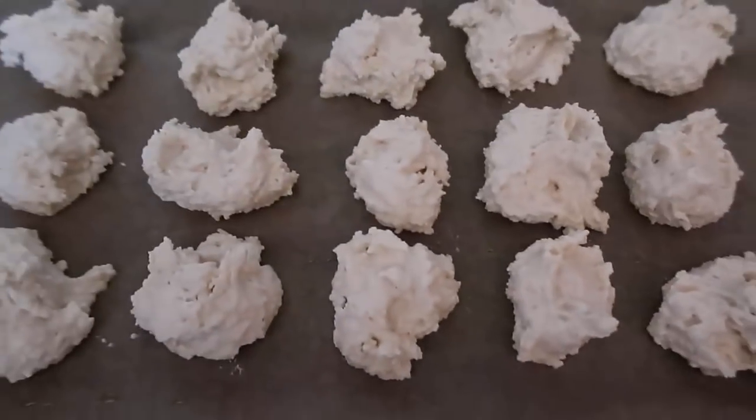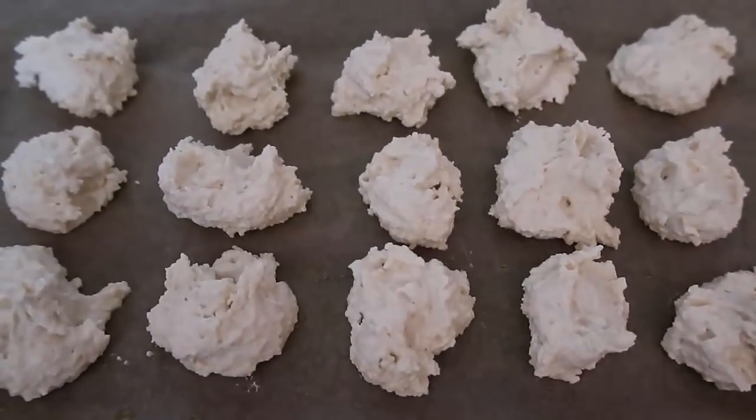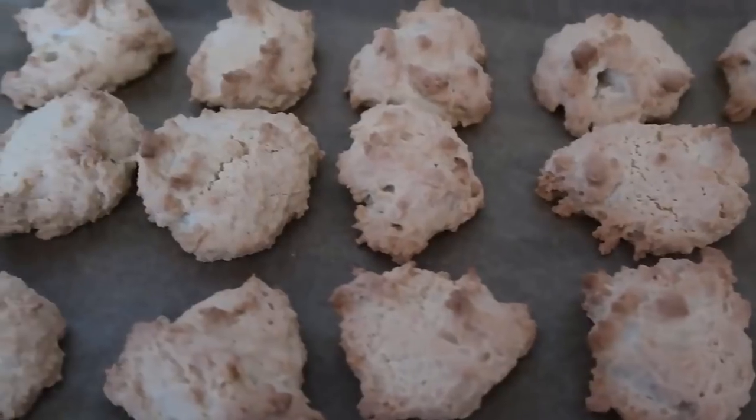I've filled my baking sheet with all of the cookies and they're going into the oven now, preheated to 180 degrees Celsius, which is 350 Fahrenheit, for 10 to 15 minutes. If you want them really chewy, take them out at 10 minutes. If you want more of a crispy biscuit, keep them in until 15 minutes or even a little longer — it's up to you.